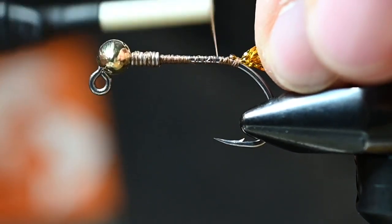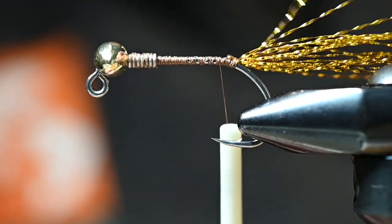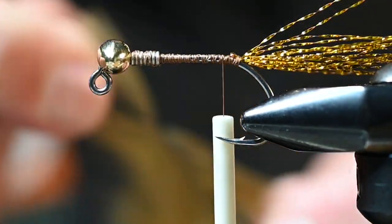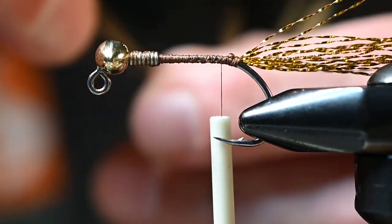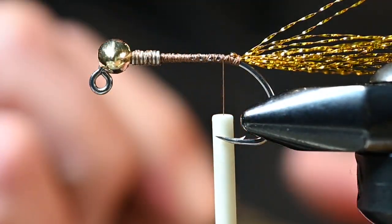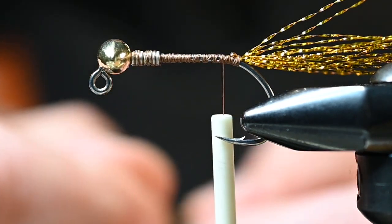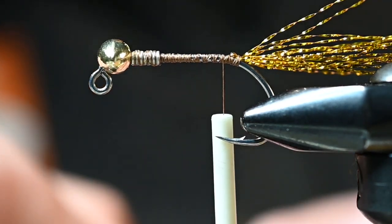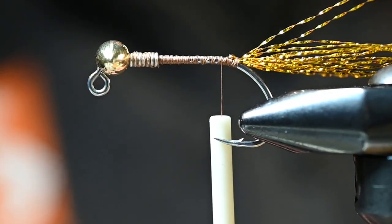We can trim the flash after we wrap the feather. For this first feather for the tail, I'm looking at something that has roughly a one hook-length for the majority of these fibers — pretty close, doesn't have to be exact. Keep in mind we will be putting another feather up front behind the bead, and that feather should have fibers just a little longer than what you use for your tail section.